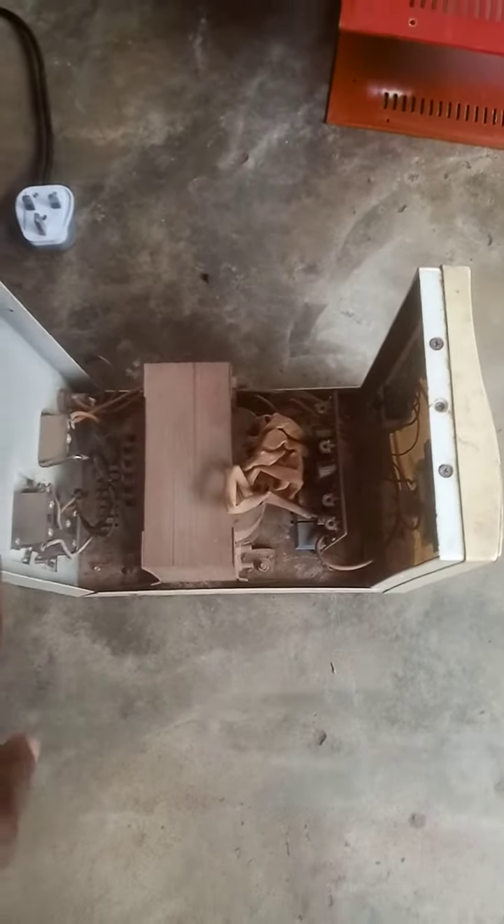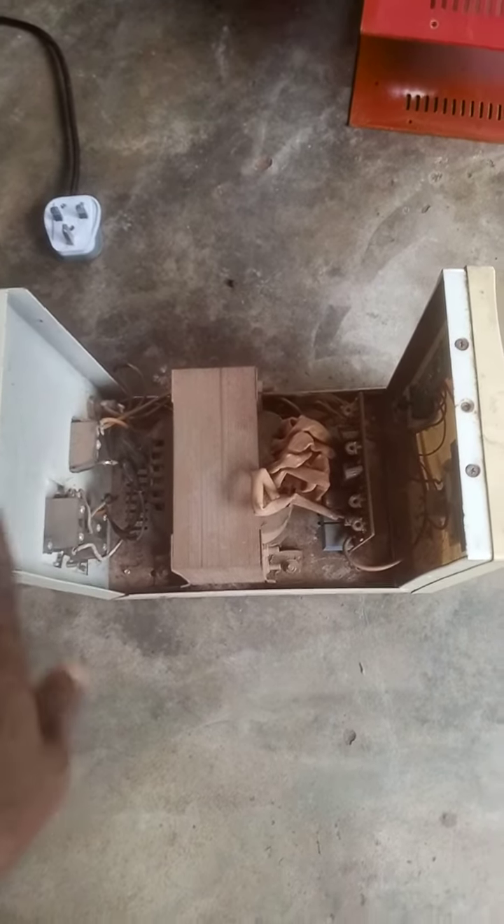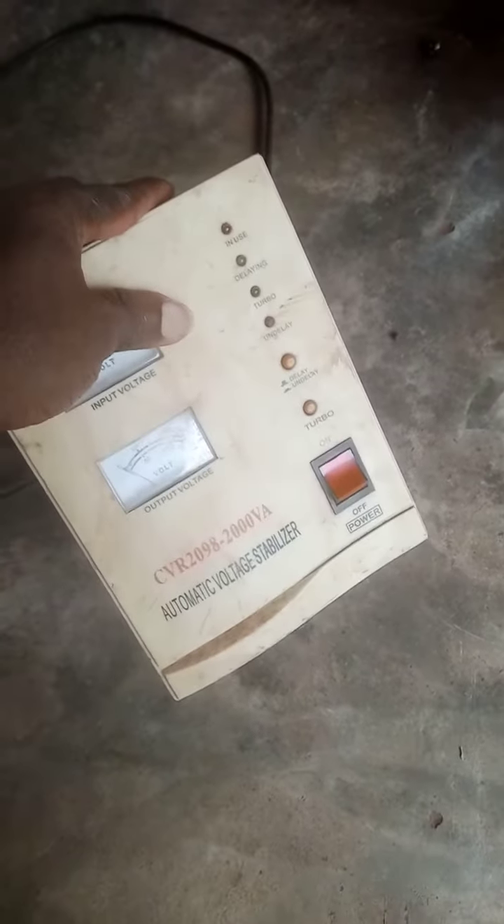Hi guys, welcome to the missing school. Today I will teach you guys about a common thing that can happen to your stabilizer that will make it not work. So here now we have it — this is totally bad, it's not working.